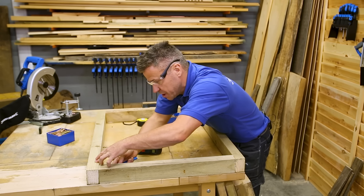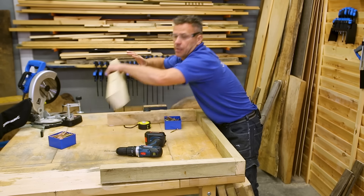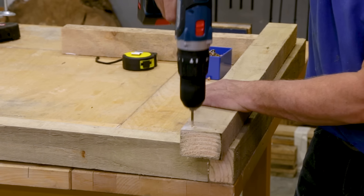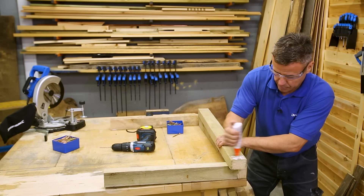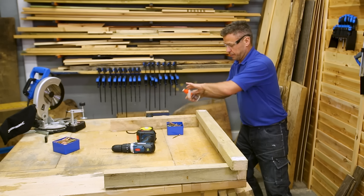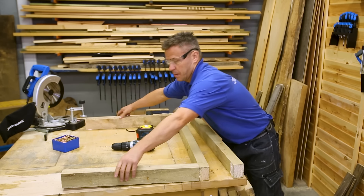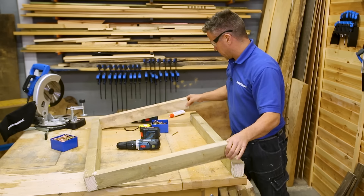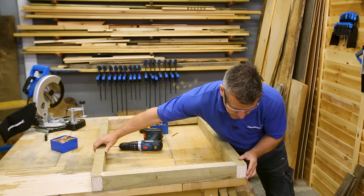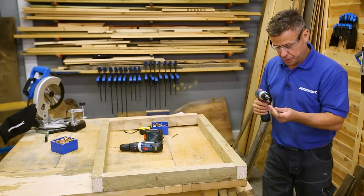Place the other side into position, again marking it with your pencil, drill your pilot holes, apply plenty of glue, screw it nice and square to the corner, and drive your screws in.